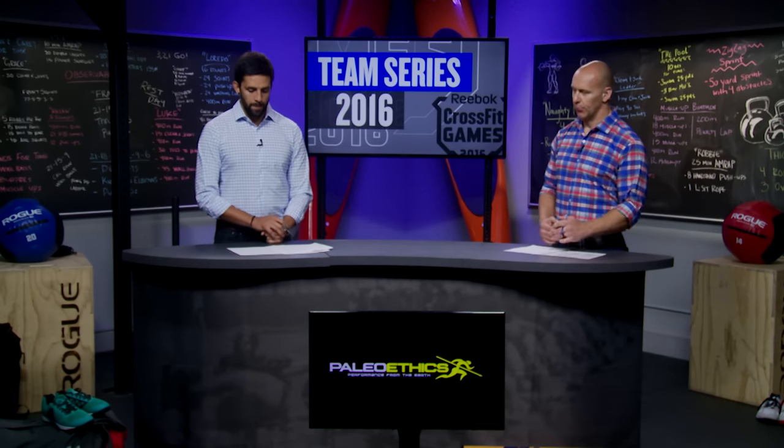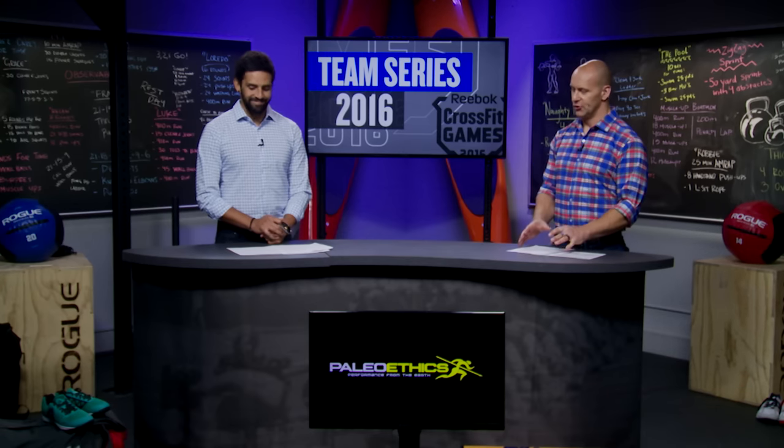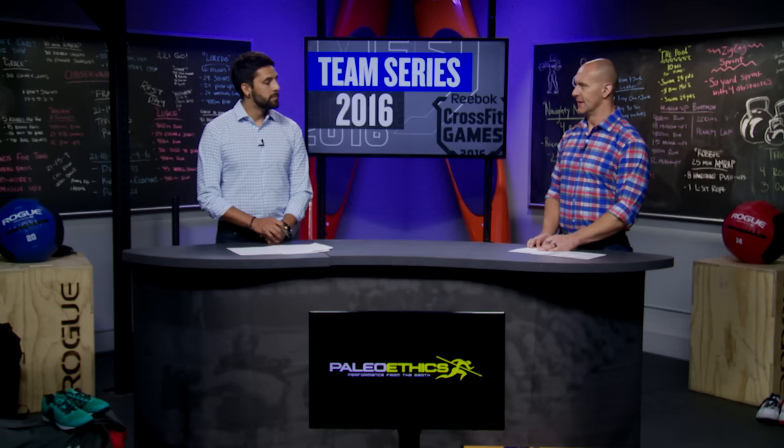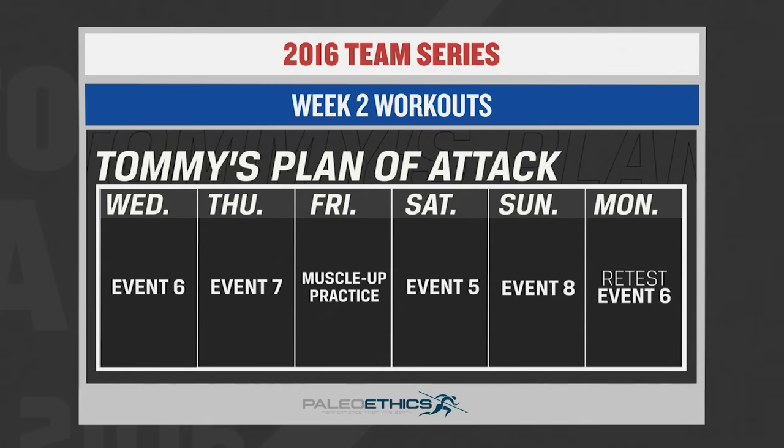For overall strategy on scheduling, assuming a perfect schedule, I would not do more than one workout a day. Start on Wednesday with event six — the muscle-ups. For a lot of people, muscle-ups are a limiting factor, so you want to get those out of the way when your grip, pull strength, and pressing out of the dip are at their strongest. Then come back Thursday for event seven — the clean and jerk and toes to bar. There's a significant midline tax with the synchronized toes to bar, but you have a one-to-one rest and a rest day on Friday coming up.